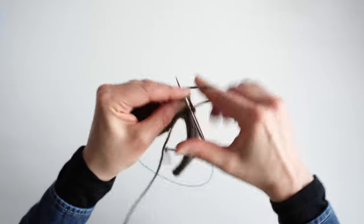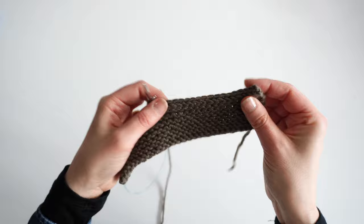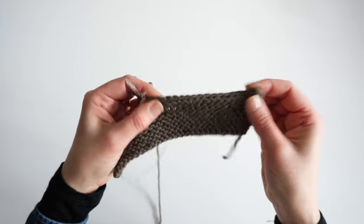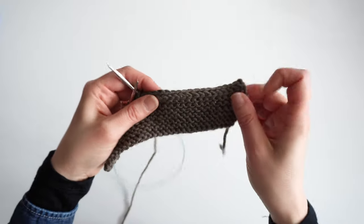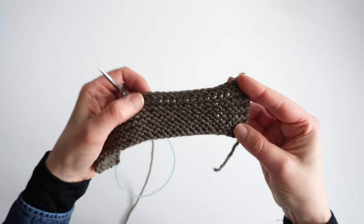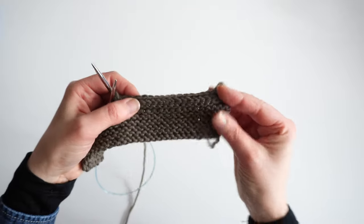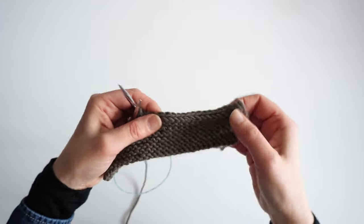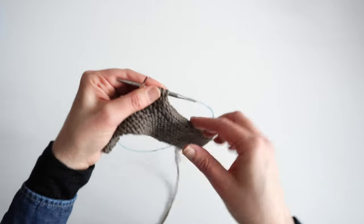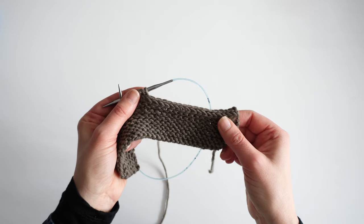It's a lovely, tidy finish — a substantial finish, which can be really nice. And it's also got a bit more stretch in it than a conventional bind off. So this can be useful if you're habitually one of those people who pulls the yarn a bit too tight when binding off. It's really easy to make it too tight. This gives you just a little bit more movement, and I like the framing of that edge.